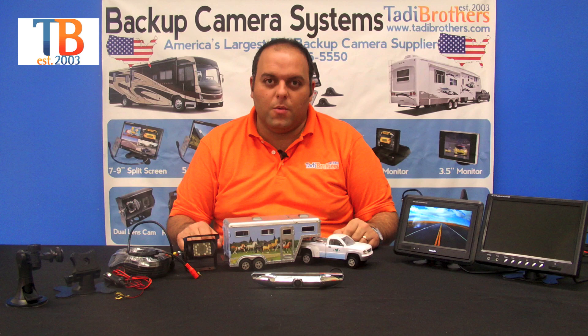Hi everyone, welcome to Taddy Brothers. Today we're going to talk about our fifth wheel systems. Our fifth wheel systems come with two cameras and a monitor.